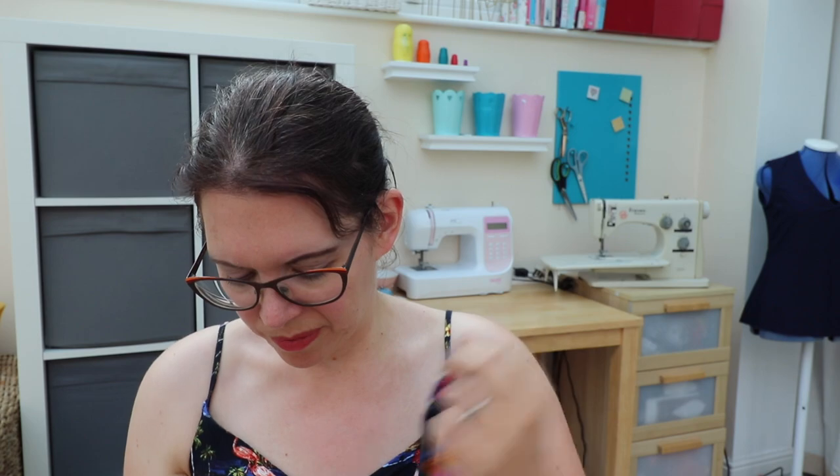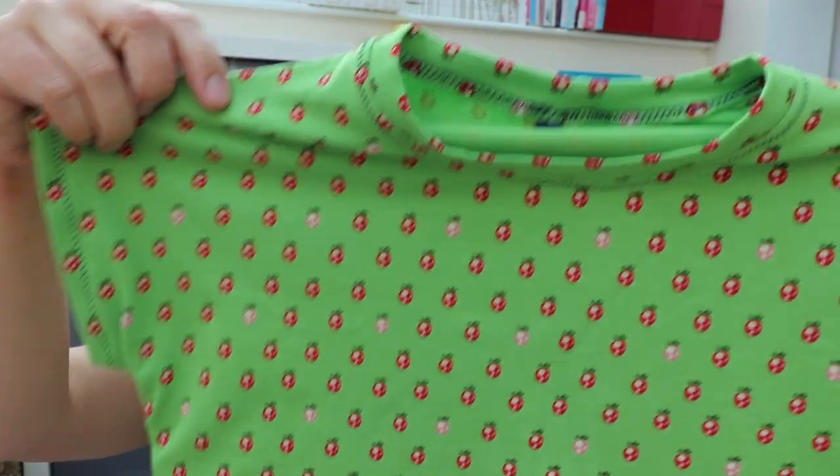I have four makes to quickly show you — they're all the same pattern, the Rowan T by Miss Susu Patterns. It's a free PDF and it's for my daughter — a kimono-style T-shirt with the option of long sleeves and a pocket. Version one has chickens, version two has strawberries, version three has four-leaf clovers. This is all done on my regular sewing machine with a stretch stitch, and I did not use my overlocker. They're all jersey fabrics from BST Fabrics, under a meter each.